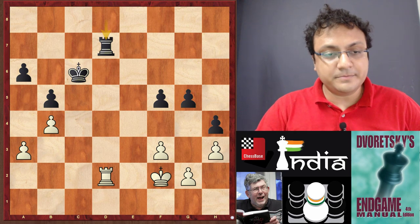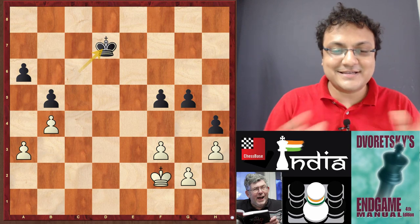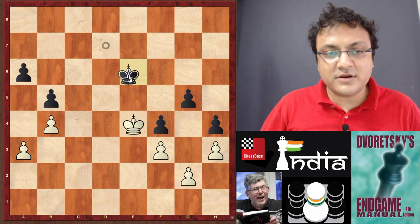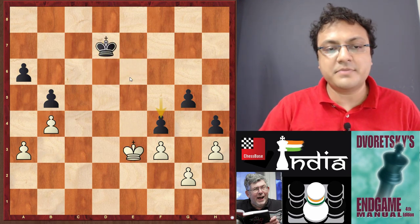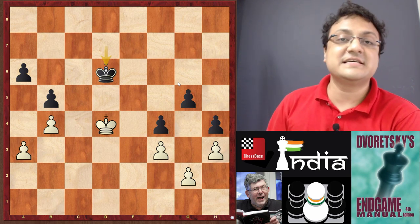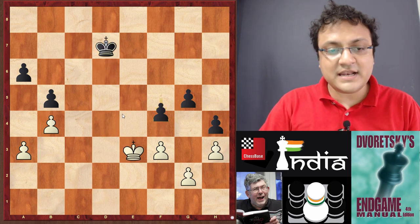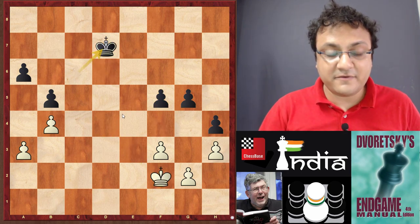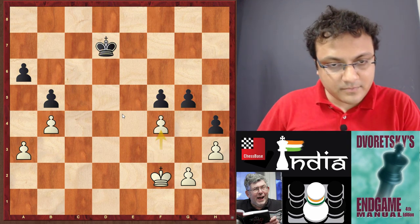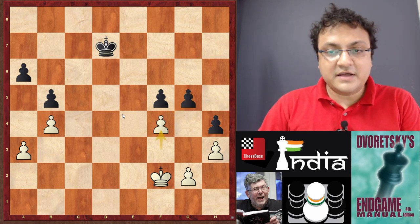So it's now or never — you must take the pawn. After takes-takes, you have to be disciplined in your calculation and see that if Ke3, f4 comes in; I go Ke4, he plays Ke6 — I can't break through. If he goes Kd4, if I go Kd4, Kd6 comes and once again there is no way to break through. So here you realize it's important for white, if he wants to play for a win, to begin with the move f4.